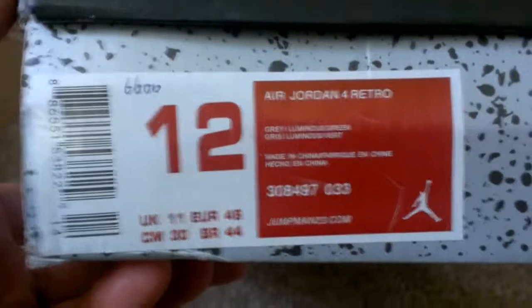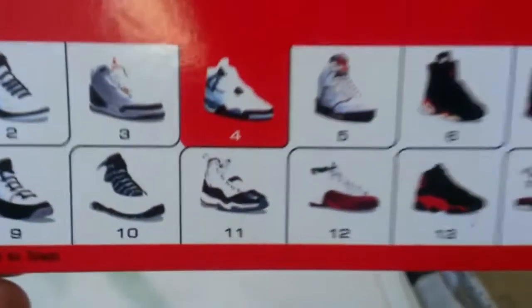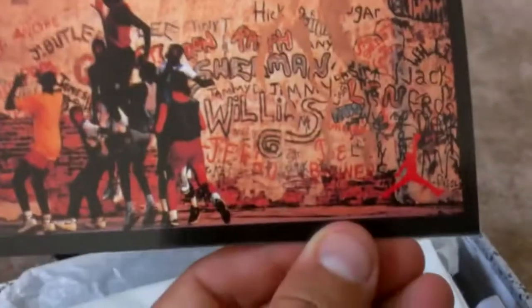So then I ordered a pair of Retro 4s. These are for a buddy of mine — he wanted the gray suede. They're pretty hard to find in the stores, so size 12. Flight box. Retro card showing the 4s. Pretty cool in the back. Came with this dust bag to carry the shoes in. Pretty cool, pretty good quality. Drawstring. Not bad.